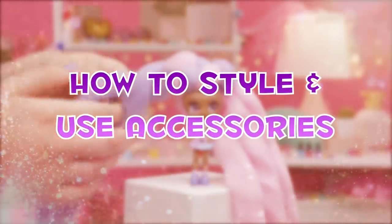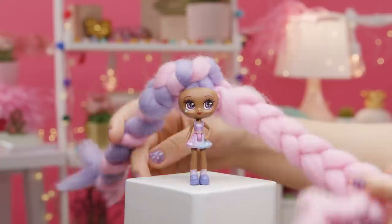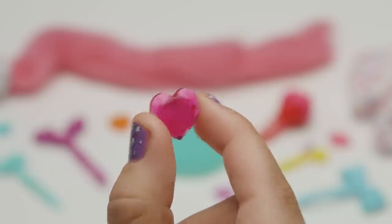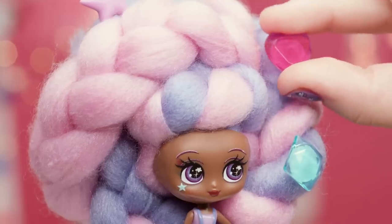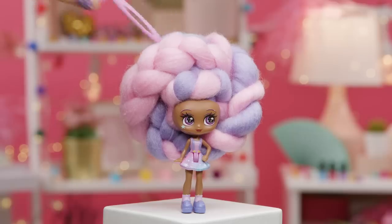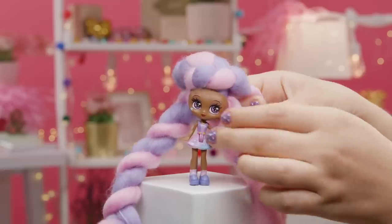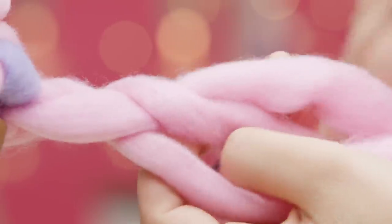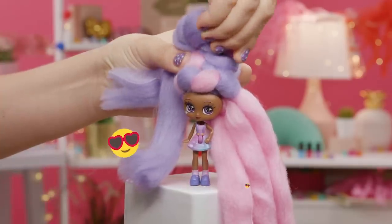Styling KANDYLOCKS is so fun and easy you'll want to do it over and over. When you're ready to undo a style and get started on a new one, be gentle. The hair gym accessories stick to the hair and removing them quickly can pull the hair. Take your time and remove them slowly. Carefully take out accessories and take down updos. Gently unbraid braids and untwist twists. Remember, the more gentle the better. Now that the hair is straight, you can get back to styling.